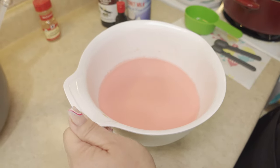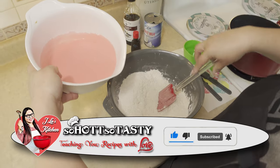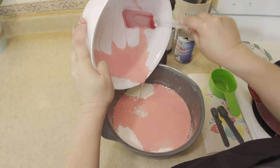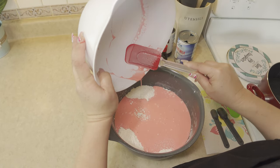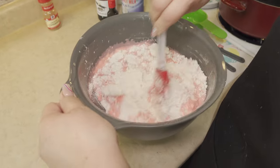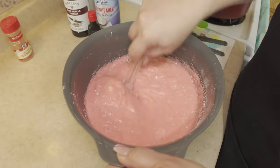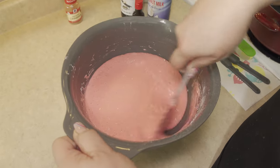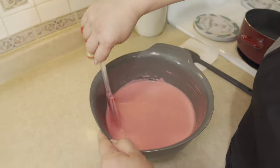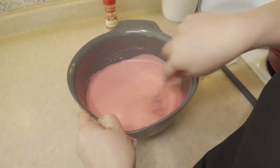So now we are going to combine our wet ingredients to the dry ingredients. Let's mix this well. You want to be sure that when you are mixing this, there are no clumps and it is nice and smooth. So I have the mixture all smooth, all mixed well as you can see.